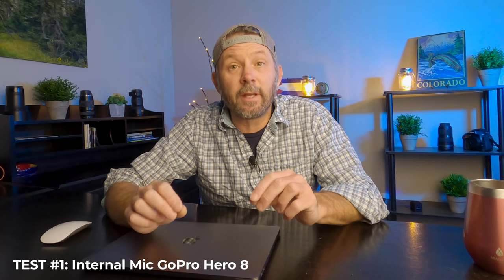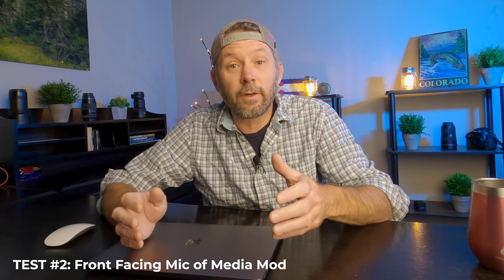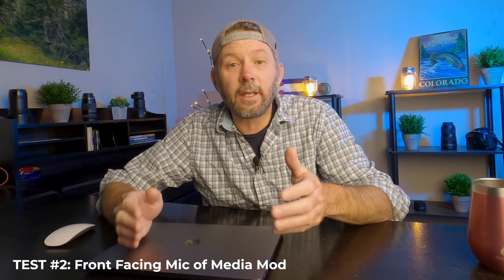For sample number one I'm going to record audio straight from the internal microphone of the GoPro. Testing one, two, three — this is an audio sound quality test of the GoPro Hero 8 internal microphone. How do you think it sounds? For sample number two we're going to use the front-facing microphone of the media mod, which is supposedly an improvement over the internal mic of the GoPro Hero 8. Testing one, two, three — this is an audio sound quality test of the GoPro Hero 8 front-facing media mod microphone.